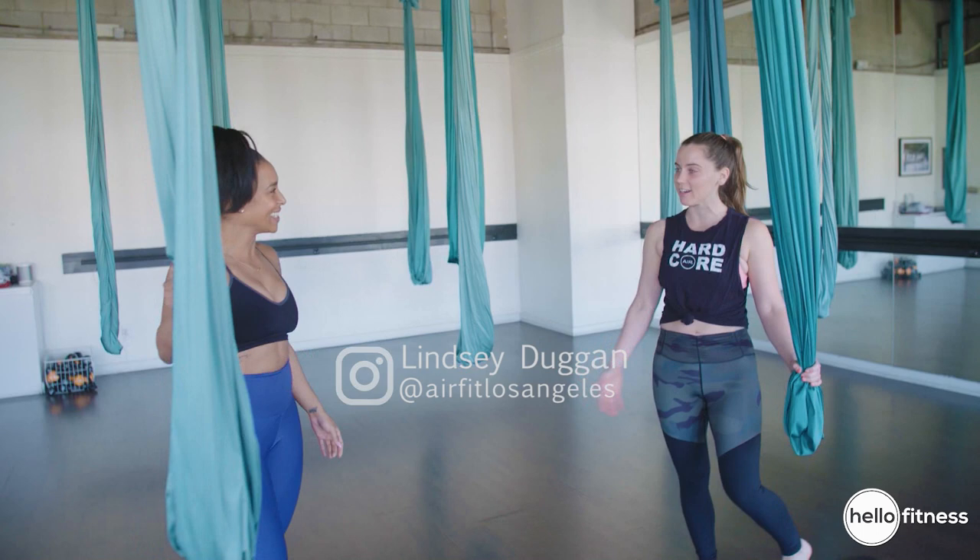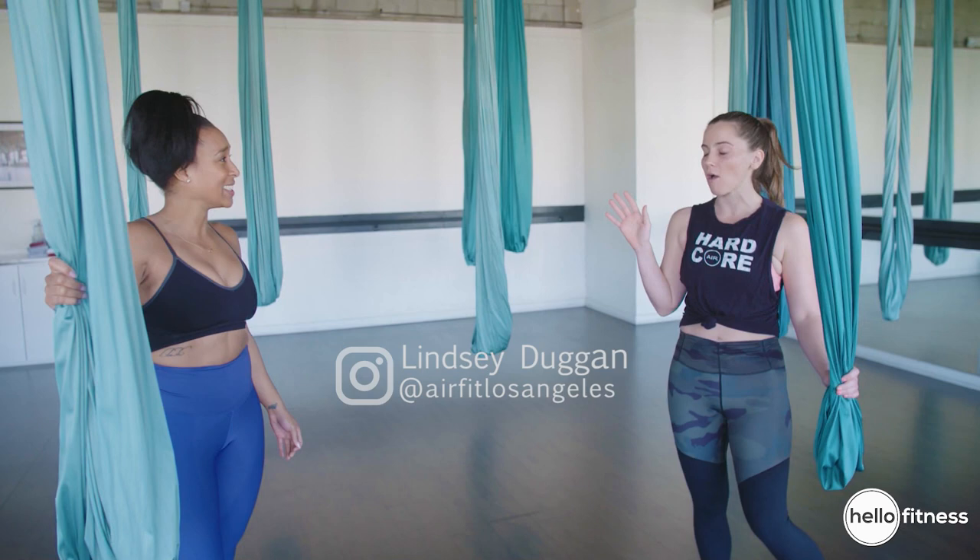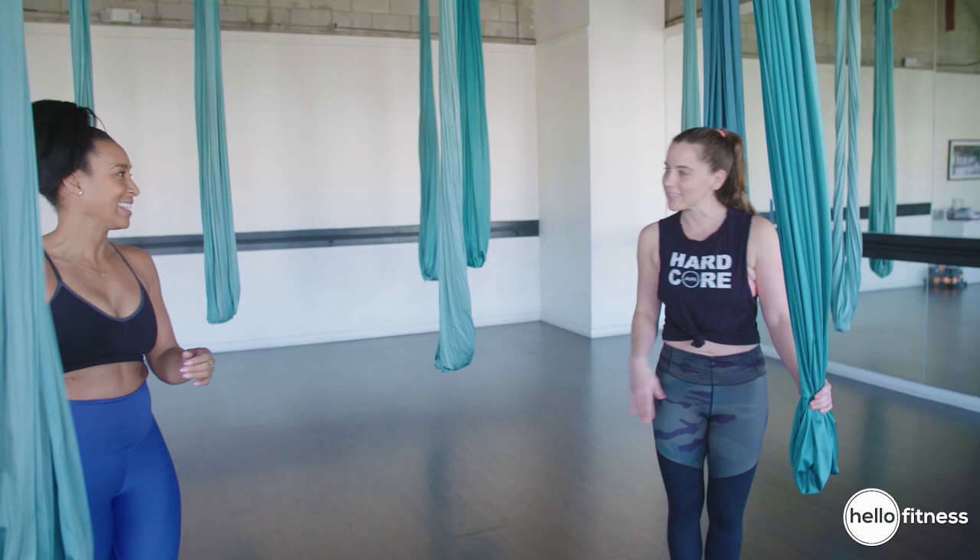Welcome, it's so nice to meet you. Thank you for having me — I'm excited to have you here. I know you've never been on a silk hammock before, but that's totally fine. Almost all my clients have never been on a hammock before, but now they love it. It just takes practice, that's all.